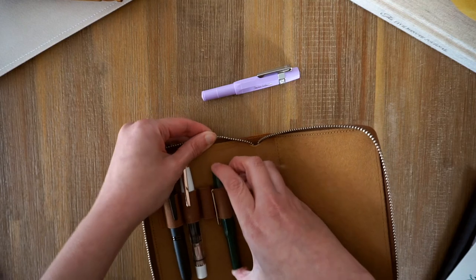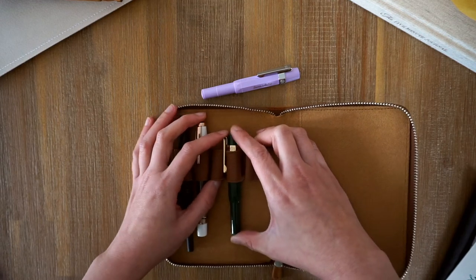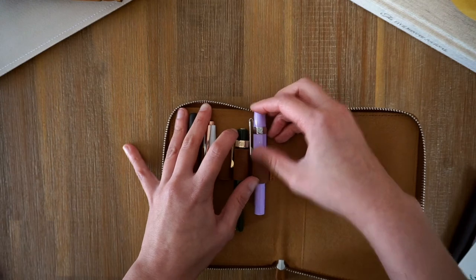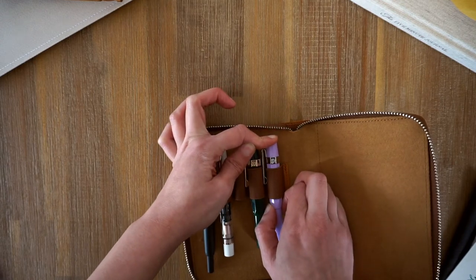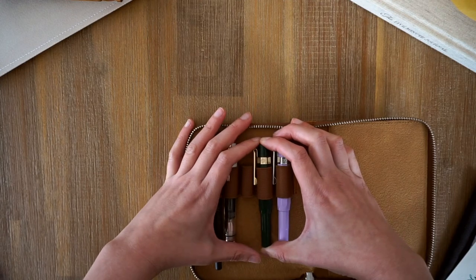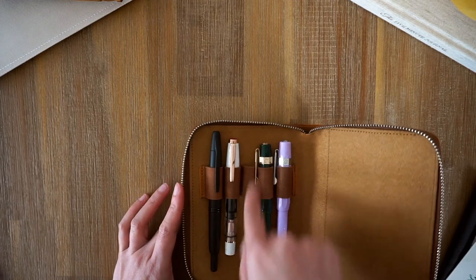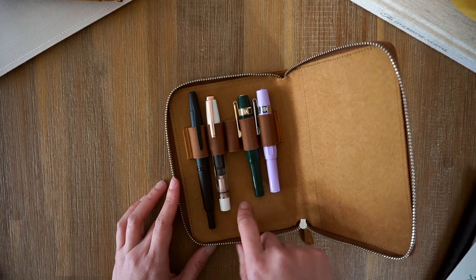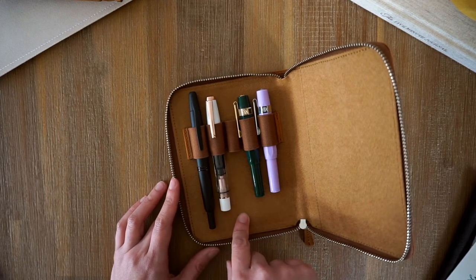There we go. I don't want the clip to go too far down — we'll see how that goes. That's really cute, I'm really happy with that. Let me just fix this clip. Super cute. My fifth pen — I'm thinking about getting the Sailor Proteus Slim. I really want the 'Every Rose Has Its Thorn' color, but unfortunately it's not available in Melbourne, Australia. But we'll see how we go.